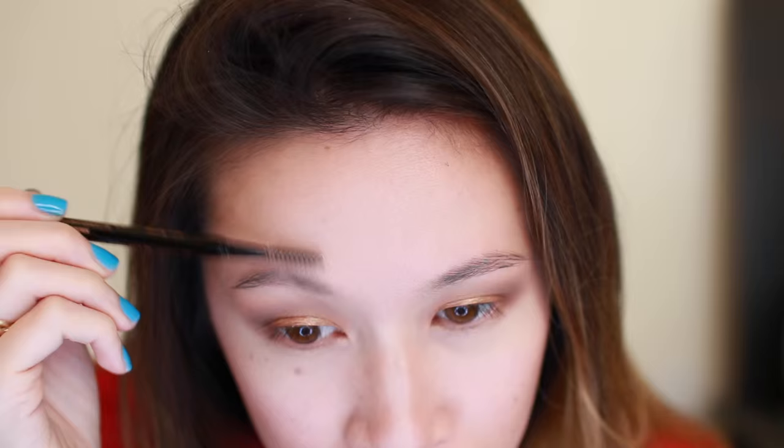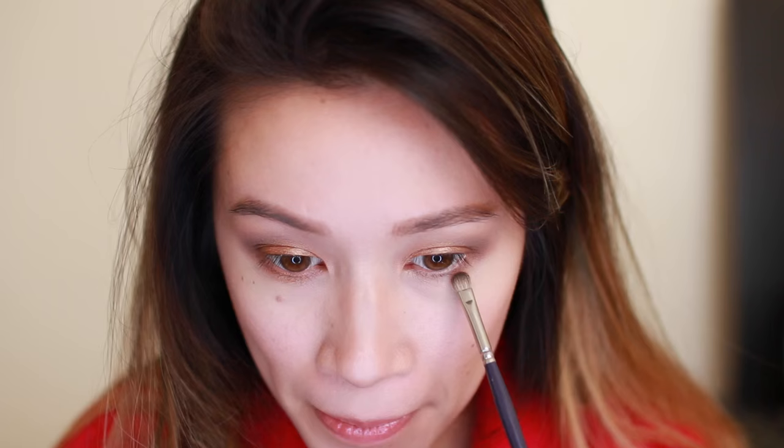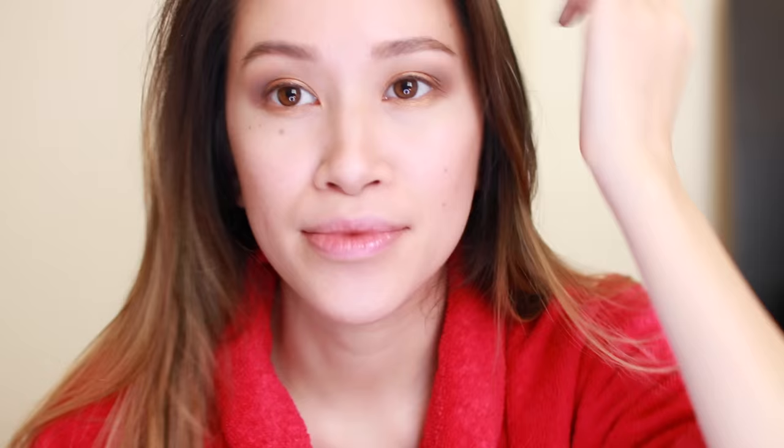This is an Anastasia Brow Wiz Pencil — I'm using the color Soft Brown to do my eyebrows. I'm using a tiny Lou Cornell paintbrush to apply Amber Lights to the center of my lower lash line, and also applying a darker brown to the outer corner of my lower lash line. I'm using the darkest shade of brown in my palette as eyeliner all across the top of my lid — using eyeshadow for liner is a foolproof way to really enhance your eye color. I'm also applying it just in the outer corner of my lower lash line.